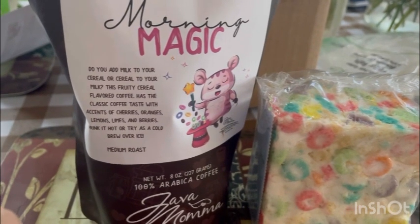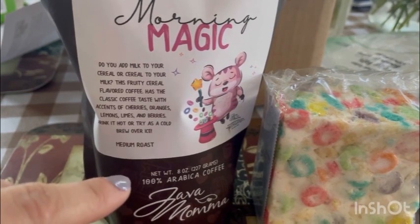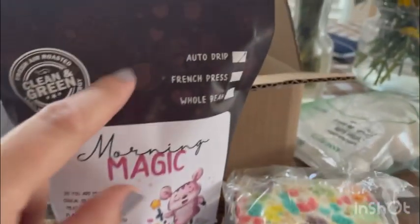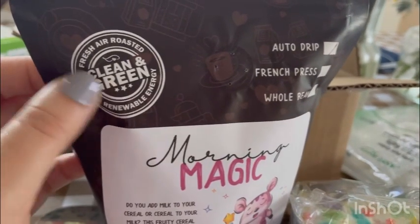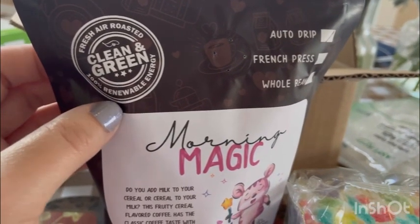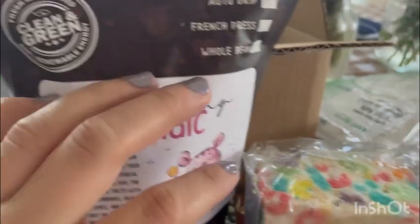You can drink it hot or cold as cold brew over ice. This is a medium roast and it's air dripped. It says that it's fresh roasted with 100% renewable energy — clean and green.